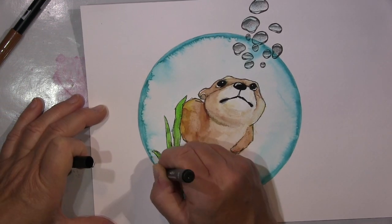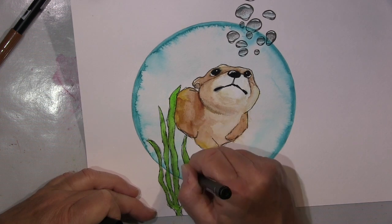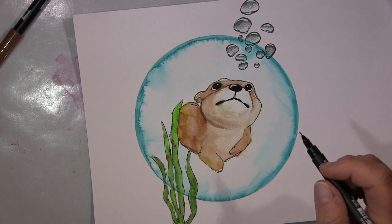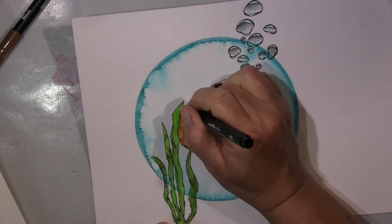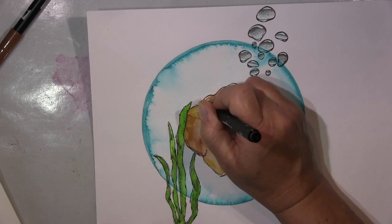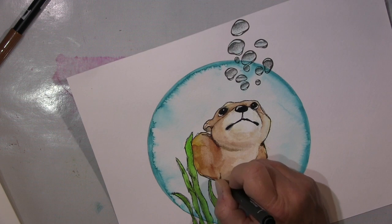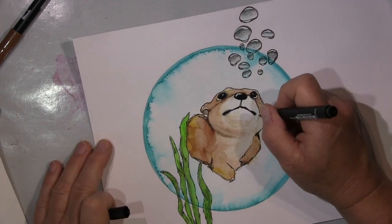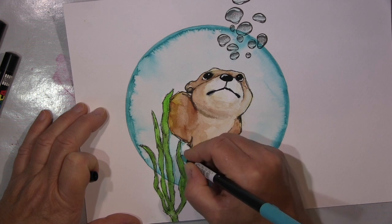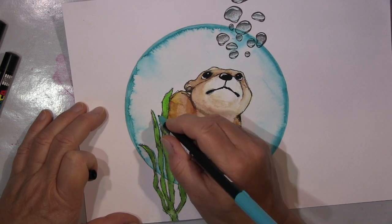Und das ist eigentlich so die Quintessenz von diesem Video. Wenn ich arbeite — viele von euch wissen das — ich arbeite so intuitiv und gehe so mit dem Flow. Und in dem Moment dachte ich, mit den Blasen da stempeln, das wäre eine gute Idee. Letztendlich war es aber eine blöde Idee. Sieht irgendwie kacke aus. Das hinterher habe ich dann darüber gemalt. Und das ist eigentlich das Ding, euch zu zeigen, wie ich so Sachen mache — weil ich denke, das sieht toll aus.